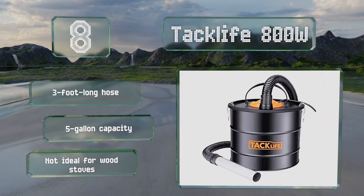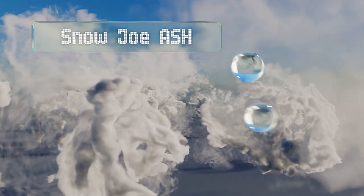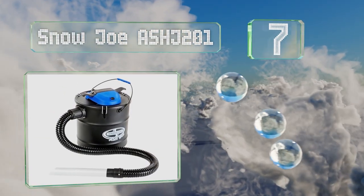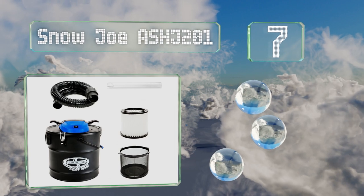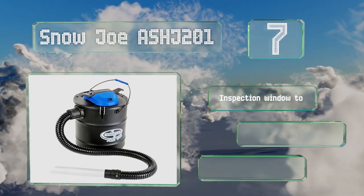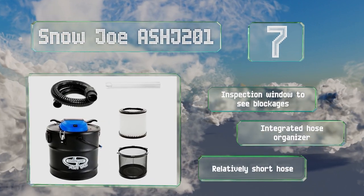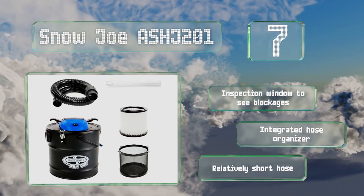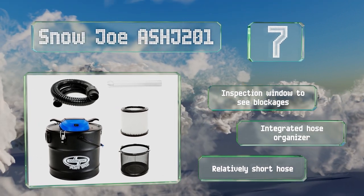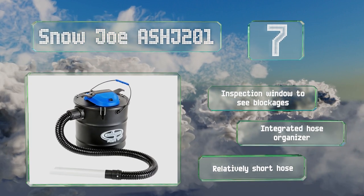However, it's not ideal for wood stoves. At number seven, the Snow Joe Ash J201 is designed for picking up cold remnants through its aluminum intake nozzle, though the wide tip makes it hard to get into tight spaces. A safety stop switch prevents it from operating without a properly fitted filter. It's equipped with an inspection window so you can see any blockages and an integrated hose organizer, but the hose is relatively short.